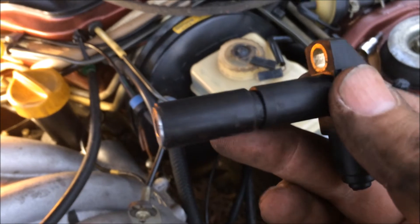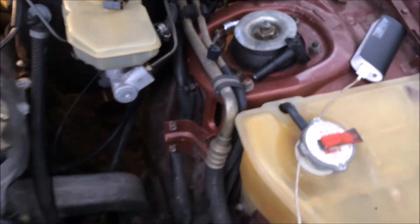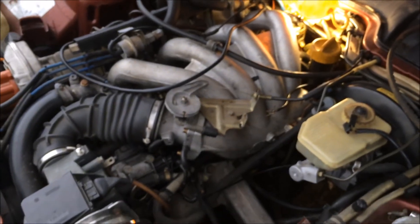So hopefully I made a daunting job a little bit easier for you guys. Here's another look at the tool that I used — this makes the job so much easier. I hope you guys enjoyed it and we'll see you next time when I'm going to be putting the exhaust back on this car.